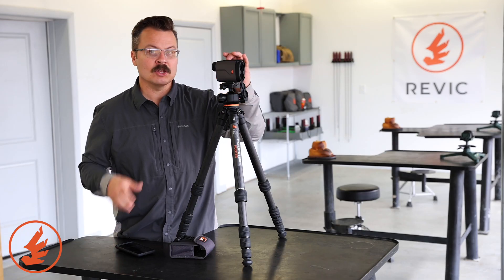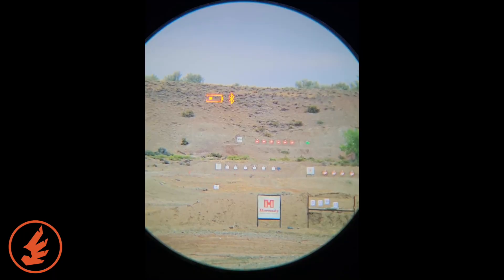If you want to double check, using your navigation, we can just navigate to the profile. 7LRM ELDM. So I just uploaded a ballistic profile onto the Revic BR4 rangefinder using the Revic Ops app.